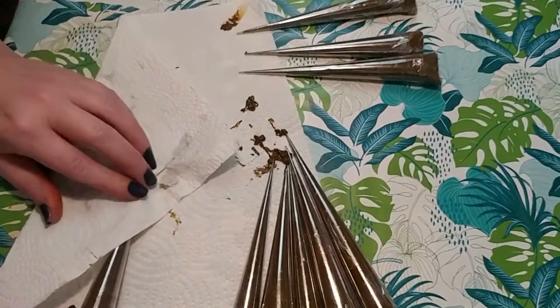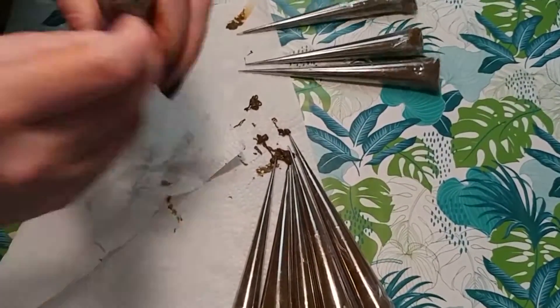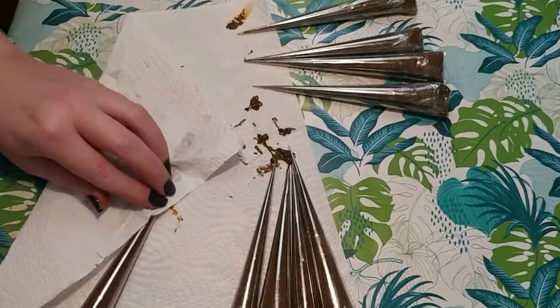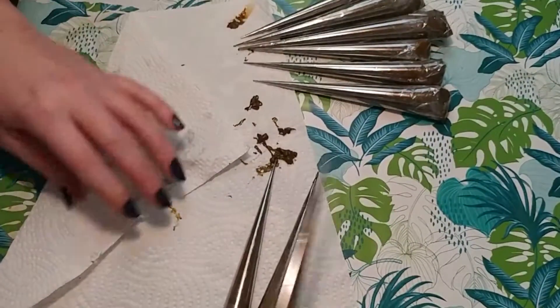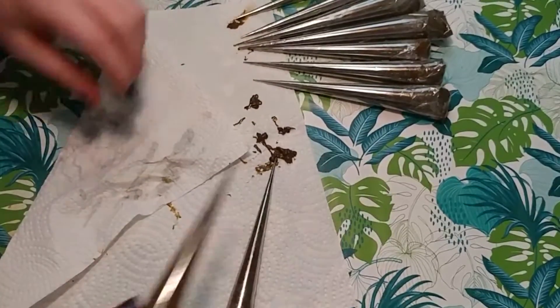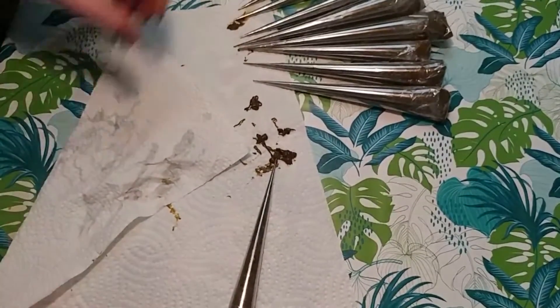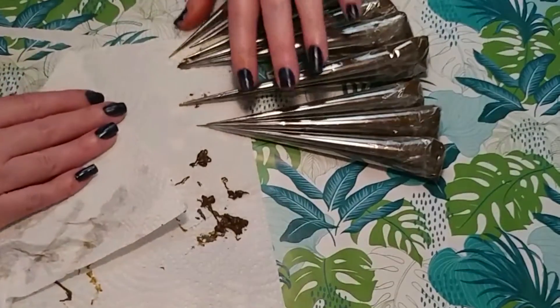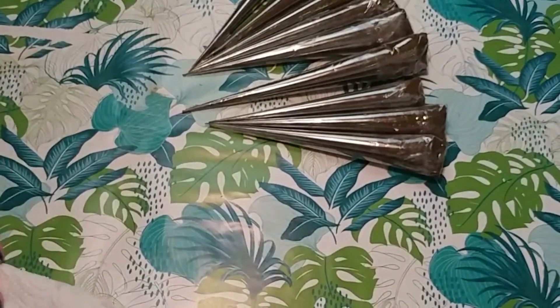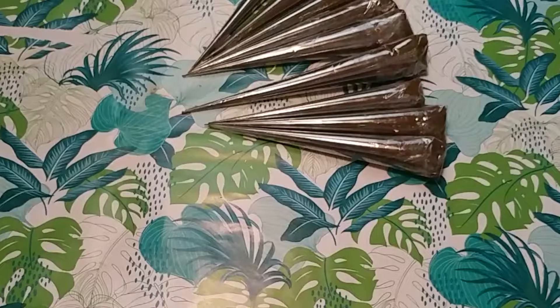I repeat this process with all of my cones, making sure to remove a good amount, and if I see that it's still leaking out I'll do this process again on those cones. Usually this is enough to keep them nice and tidy. The tips of your cones will actually dry and seal themselves, so you don't have to worry about doing anything to the tips. When it's time to use them you'll just clear the tip again the same way I just showed you.